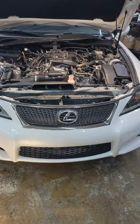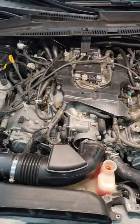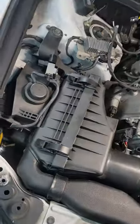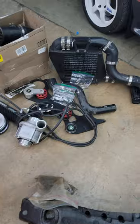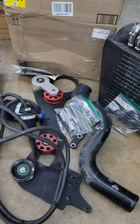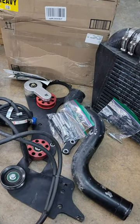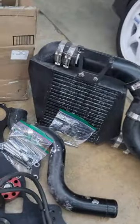Well, this is the end of the road for the supercharged ISF part out slash sell out. Got all the stock stuff back in, got all the supercharger stuff pulled out. It's for sale — I'm selling the kit by itself and then just selling the car. If I get 30 grand great, 29, 28 — honestly whatever, something that brings me cash.